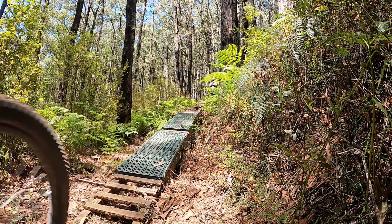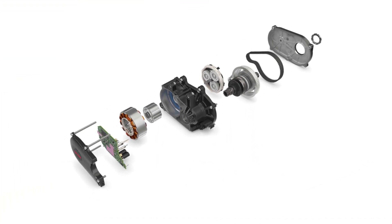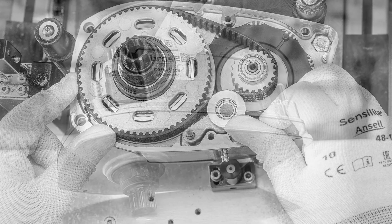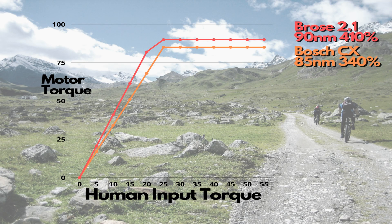Next, let's talk about the Brose motor. The Turbo Kenevo and the Turbo Levo both have the Brose S-Mag motor, and this is what we're really testing in this video — is this motor better than the Bosch, or the Shimano or Rocky Mountain we're planning to test in future videos? Looking at the details, it offers 410% assistance, 90Nm of torque, weighs 2.9 kilos, and peaks at 560 watts. By comparison, the Bosch was 340% assistance and 85Nm, so according to the specs the Brose should beat the Bosch up the hill.